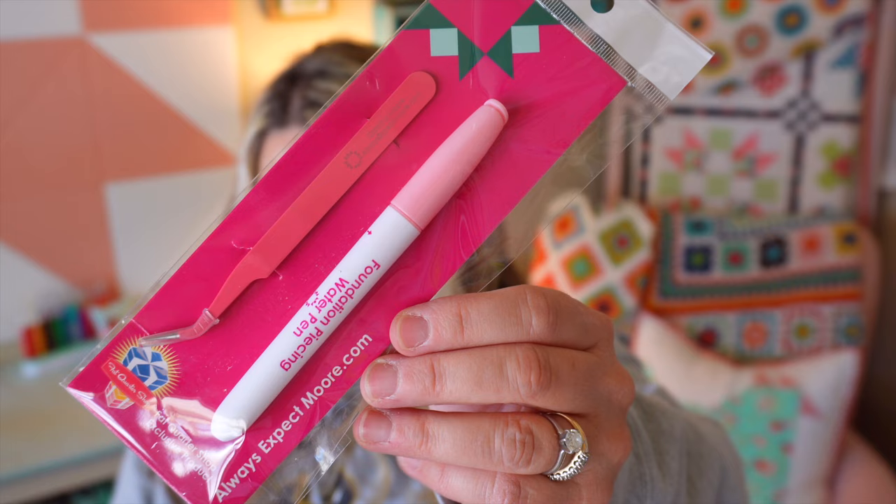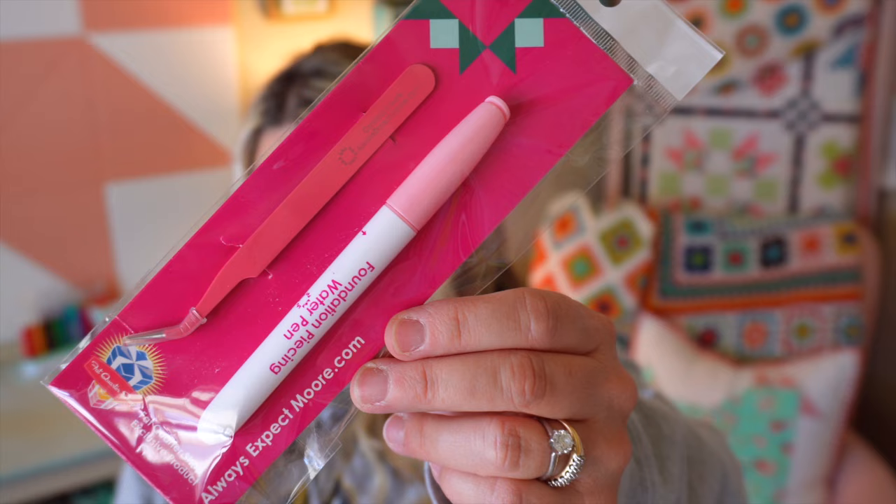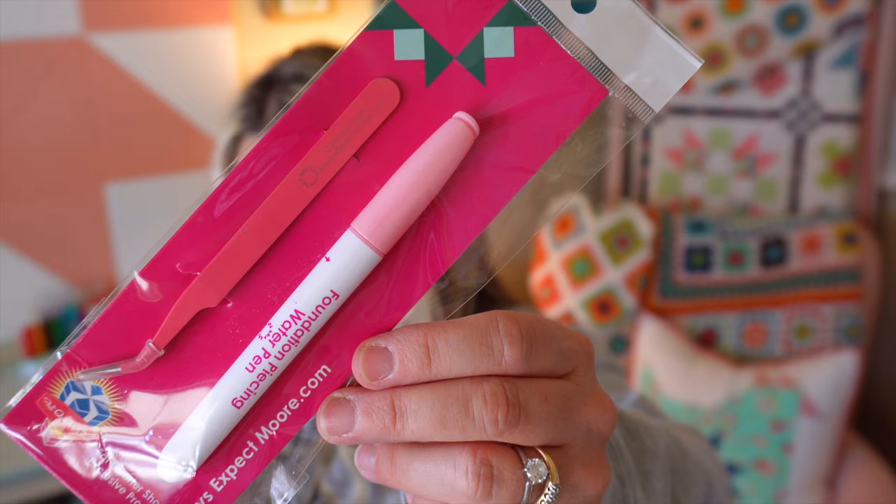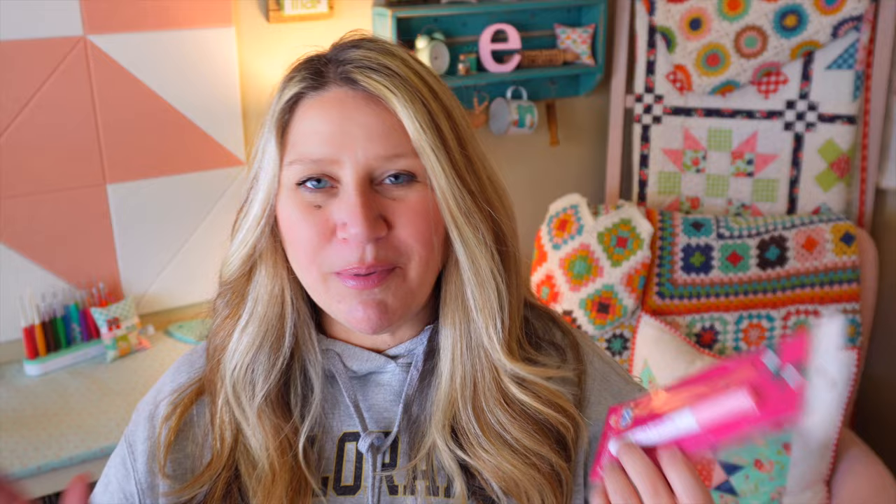The next thing we have in our package this month is the Foundation Piecing Water Pen and Tweezers. This value is at $12.74 and it says Sew Sampler got it first. Foundation piecing just got easier with the help of this water pen and tweezer set by Carolina Moore of Always Expect More. Fill the water pen's refillable reservoir with water, then run the brush tip along your seam lines. The water loosens the paper fibers easily so they can tear off. The pointed tweezers are perfect for pulling paper at seams and intersections, and it can also be used as a stiletto to boot.